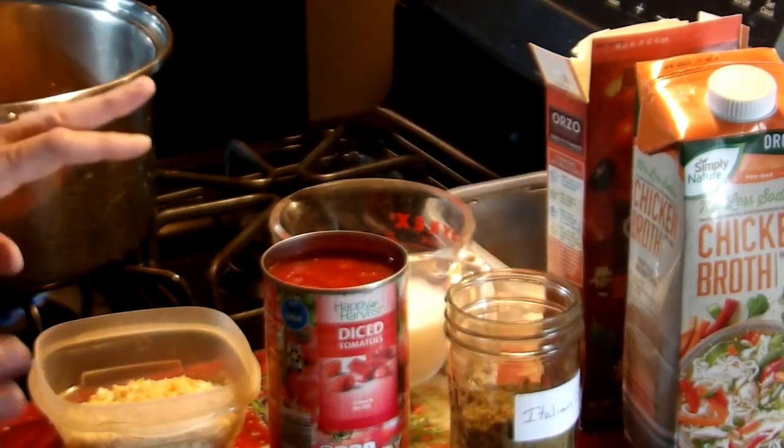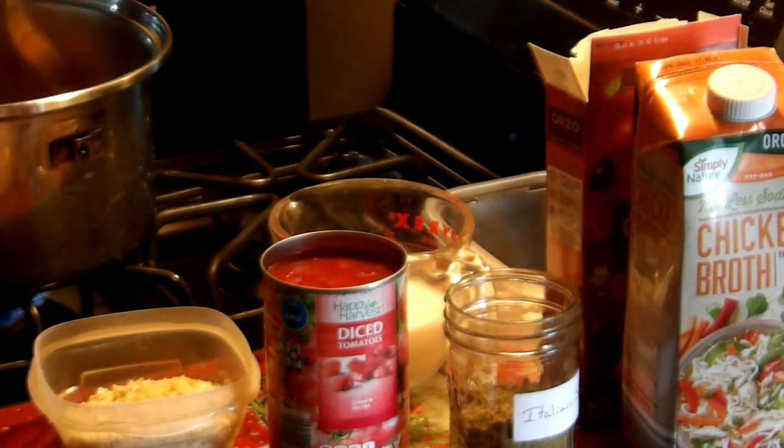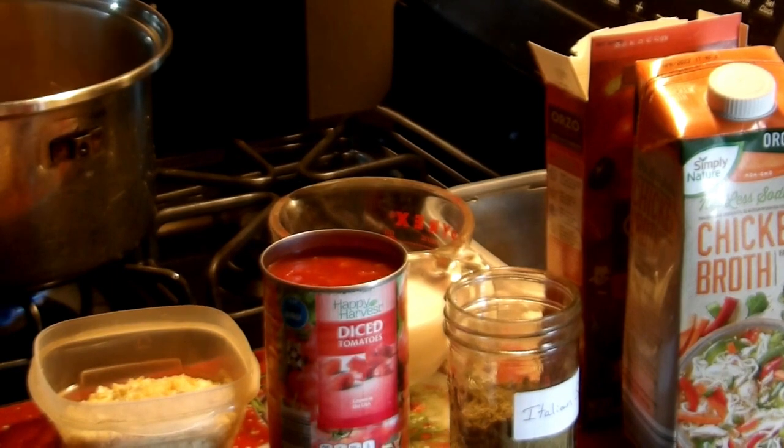We're also going to add one teaspoon of Italian seasoning. So that is all you need for the soup, and this is almost done.